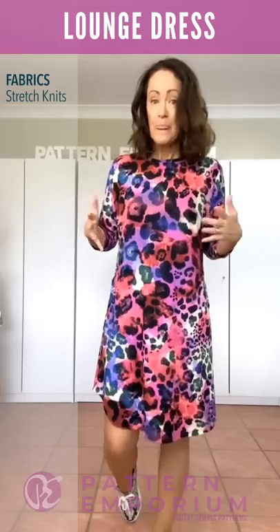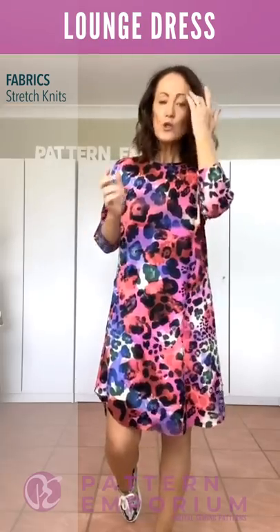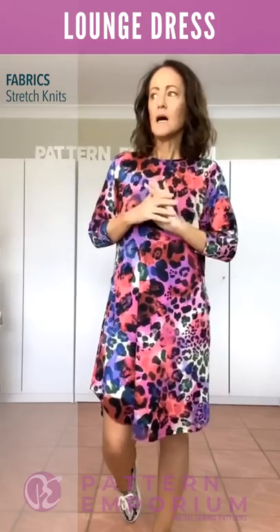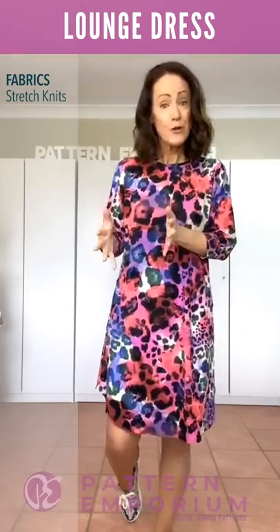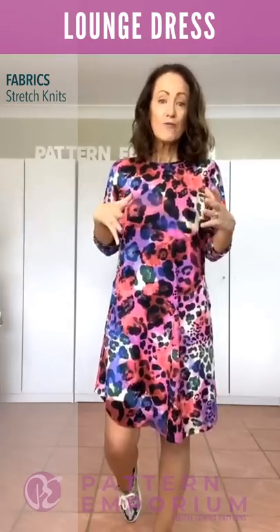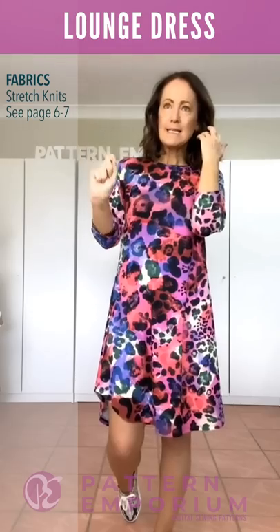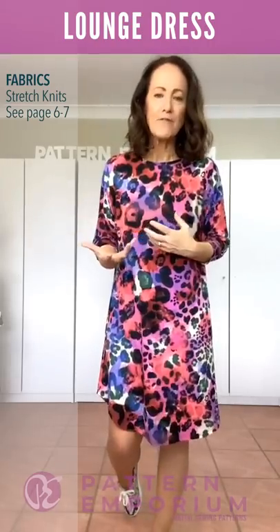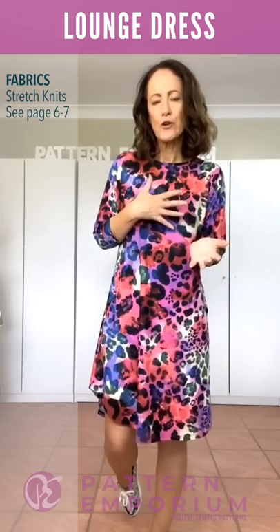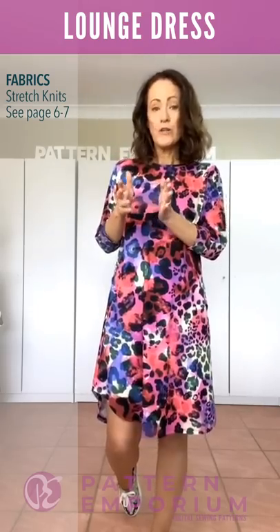Next up, fabrics. What sort of fabrics can you use for this dress? It's designed for stretch knit fabrics — your fabric has to be a knit and has to be stretchy. Whether it's two-way or four-way, whether it has elastane is up to you, but you do get a better fit with elastane. If your fabric doesn't have elastane, be very careful of your neckline and cuffs stretching out of shape. It is doable though. On pages six and seven you'll find a little chat about fabrics and what to keep in mind when choosing.